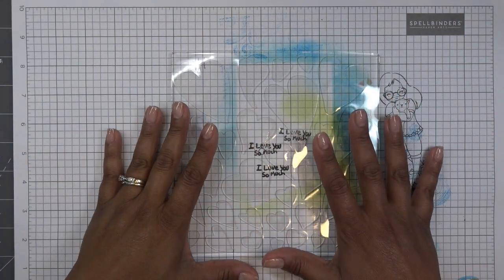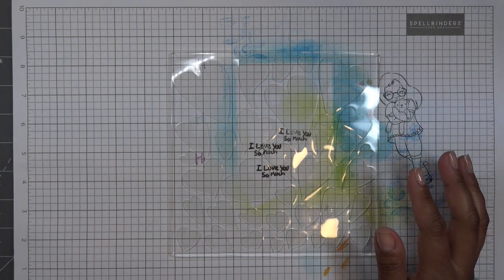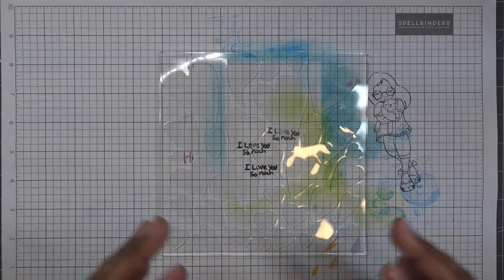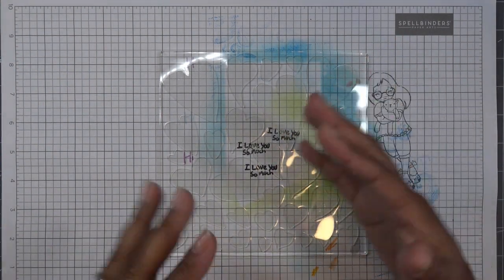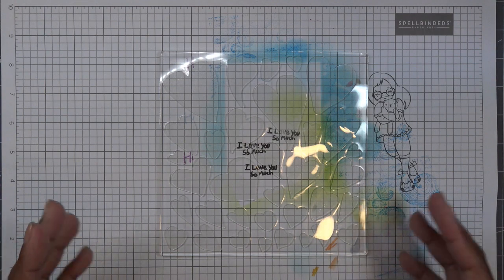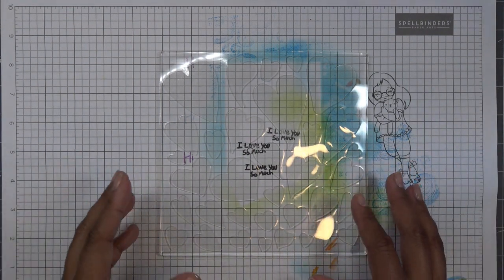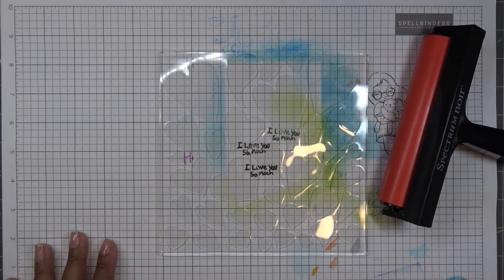I'm going to put paint on the flat side of the Gel Press like we normally would. I'll grab some printer paper — that's what I like to use, though you can use cardstock. Remember we did a design on the Arteza canvas sheets, which were really cool? I still have my little home decor item hanging right here. You're making these backgrounds — you can tear them, put them on cards, mixed media projects, home decor, or scrapbooks. We're just making fun backgrounds and then you decide what to do with them. I'm going to grab some acrylic paint because that's what I like to use.